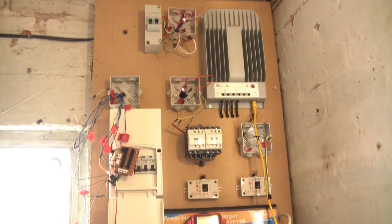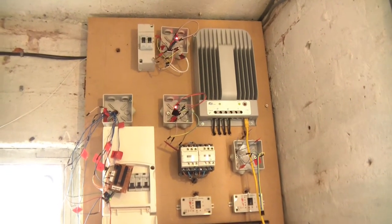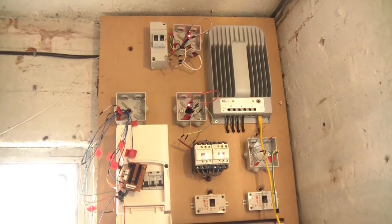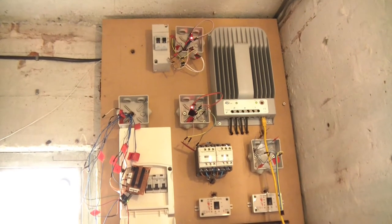Hi everyone. This is becoming a bit of a journal really, but I'd just like to tell you of some updates to the solar panel power system. I've been meaning to do some updates on it for a while, but I just haven't got around to it because I've had so many other things to do, but there's been a bit of a change.